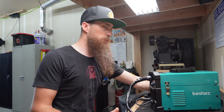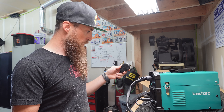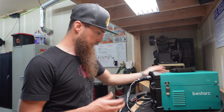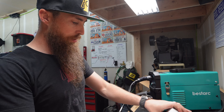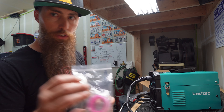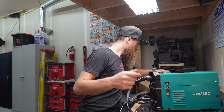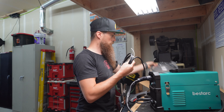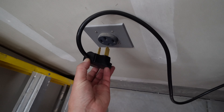This is a little multi-process unit — it's pretty cool. It's a 220 machine so it'll do 220 or 110. It will do MIG both shielded and flux core, it will do TIG lift TIG, and it will also do stick. I don't have a bottle or the TIG gun, so I'm just going to run some flux core. It comes with solid wire, flux wire, consumables, different tips, different rollers for the tensioner, and even an adapter for 110.